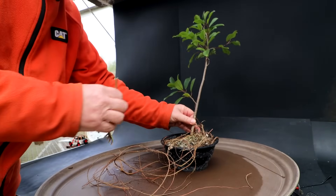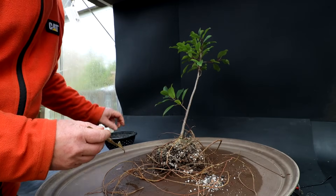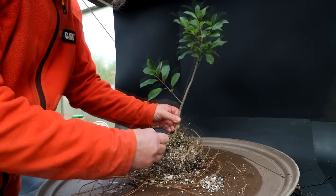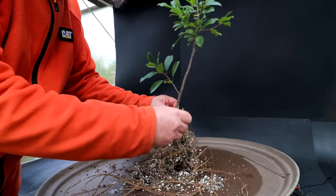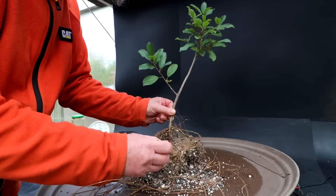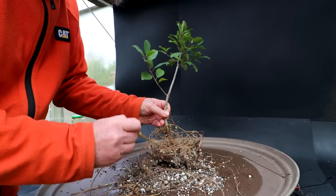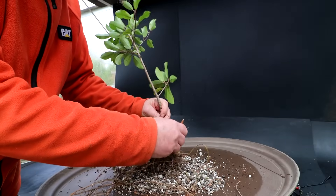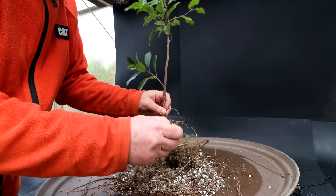I'm going to begin with the Natal ficus today, so I'll get it out of the pot. This was in a mesh pot and I'll rake out the root system — there are some weeds in there to get out. I'll be doing some fairly severe work on the tree today. I want to keep it small but alive, so I don't want it taking up too much space. I want to get it underway as a bonsai — combing out the roots, getting a nice radial root base going, and then chopping the trunk down to get some taper and branching. Then someone can take over this tree and develop it into the future.